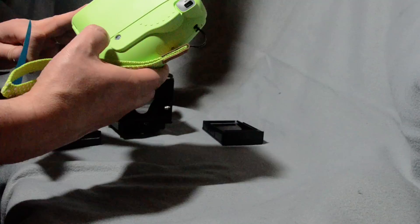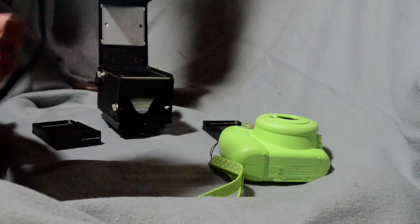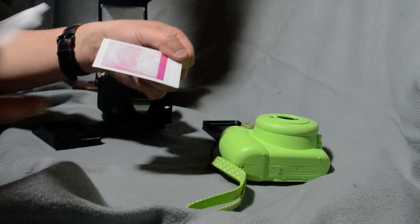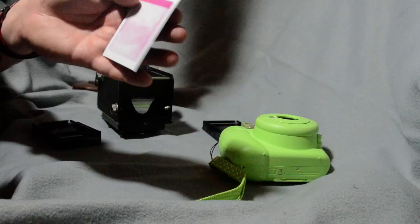One final tip: I thought I'd be clever and use a night vision setup to work in the dark, but if you try that you get light leaks on the film. Be very careful about light getting in — I tried this several times and found out you have to be in complete darkness.